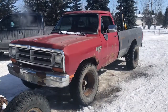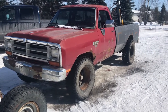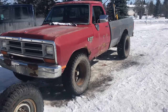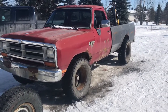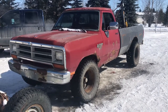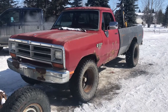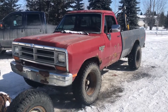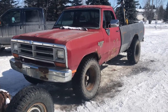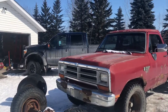Hey, what's up? Got my 89 Dodge Ram 250 4x4 here. Got a 360 V8 automatic. Had this truck for a while, been fixing it up. Because of COVID-19 and oil prices, this could become my main daily driver because I can't afford to keep insurance on the new truck.